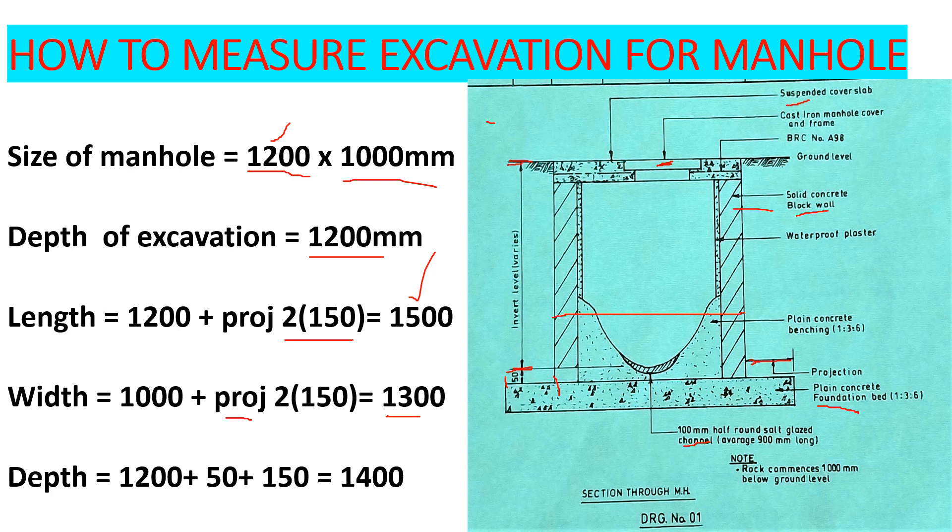Our depth: from this point here up to this point is 1200. Then we have 50 millimeters above that, and then the plain concrete foundation bed — mix 1:3:6 — which is 150 millimeters. So the total depth is 1200 plus 50 plus 150, giving us 1400 millimeters.